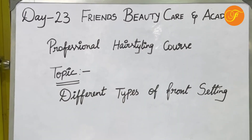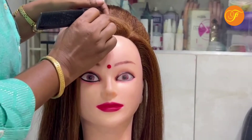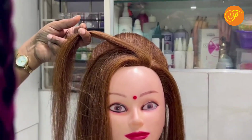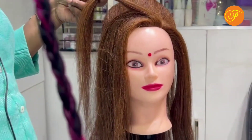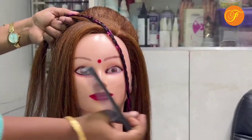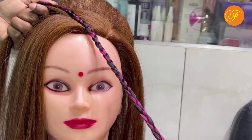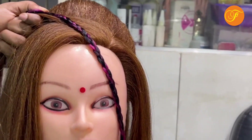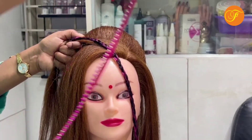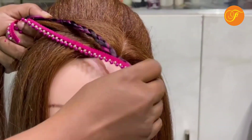Today we are going to show you a different type of friend setting. We will use a rope for this. We have a multi-color rope here — this rope we are going to use for the hairstyle friend setting. You can use the same color or a different color. Make the extension, then put it in the ponytail. Use golden ropes or golden tapes — use them one by one with color ropes.